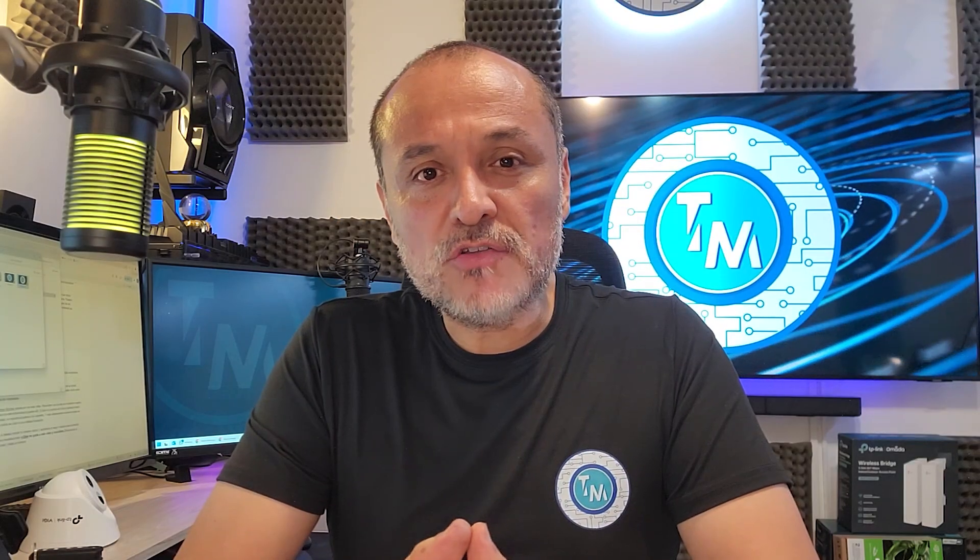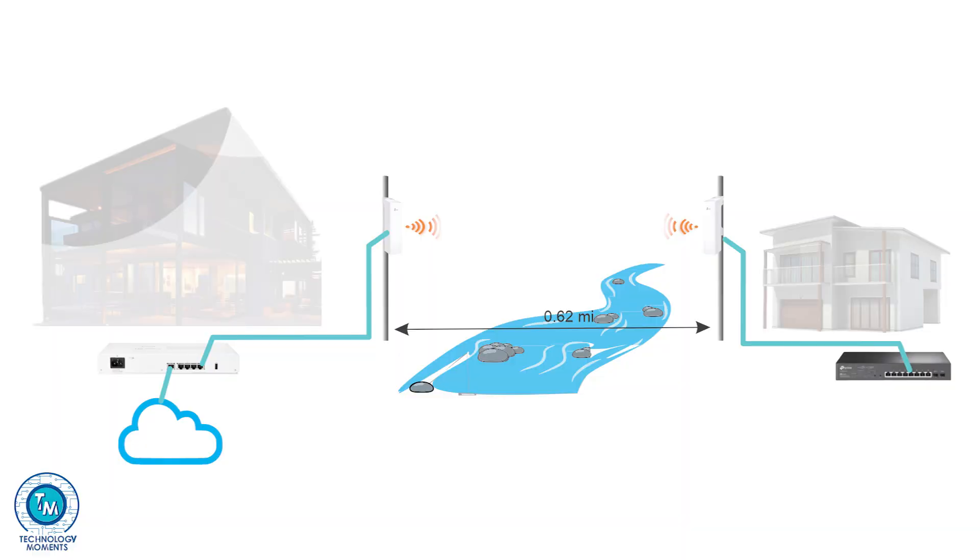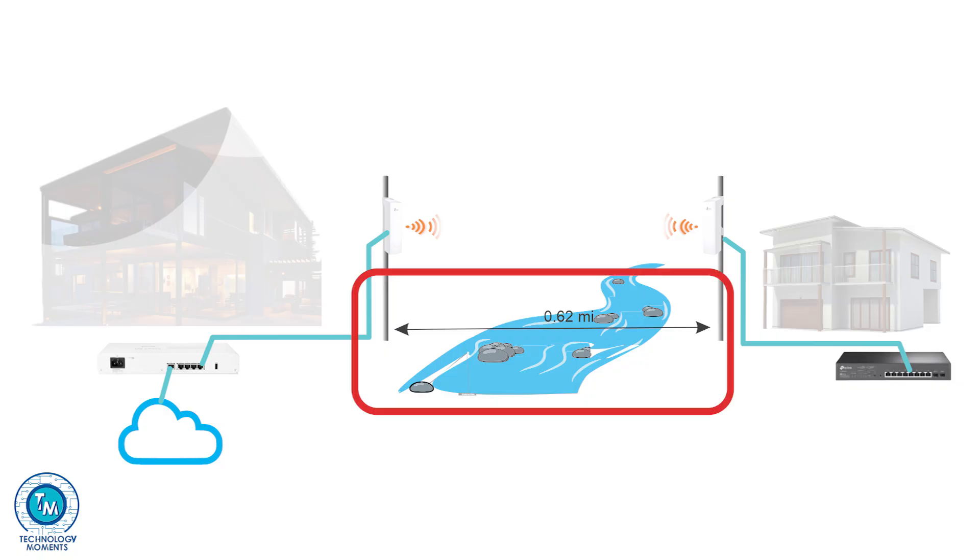Hello guys, welcome back to a new Technology Moment today dedicated to one or several devices that may be of great help for those needing to interconnect buildings wirelessly, implementing IP camera deployment to buildings or locations where there is no possibility to interconnect them using fiber optics, and many more applications depending on your needs in terms of networking.